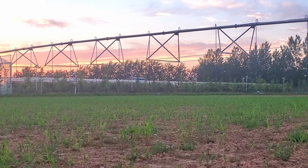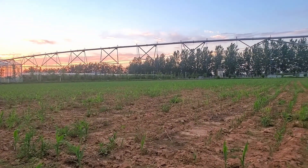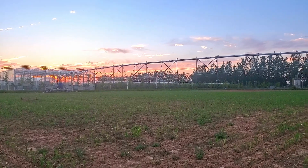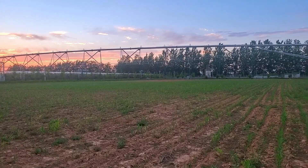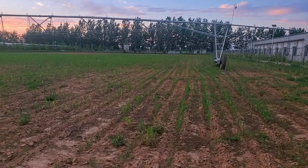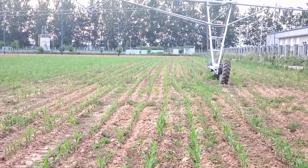This is maize under center pivot. Center pivot is a method of irrigation that supplies water to the field through overhead sprinklers attached to the pivot arm. This center pivot covers a very large area — that is one advantage. The installation cost is significant but the maintenance cost is very low compared to other irrigation management costs.